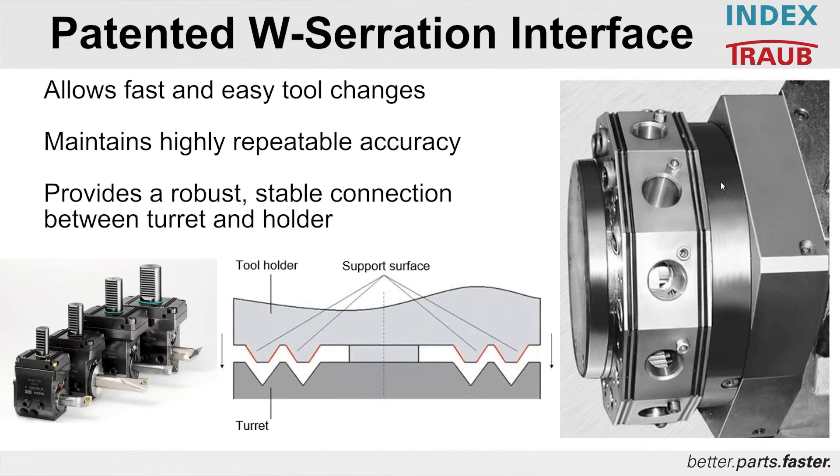So we have eight mating surfaces for positioning of the tool holder. Not only is it outstanding for the positioning, but it also creates eight mating surfaces for very strong and very stable tool holding.